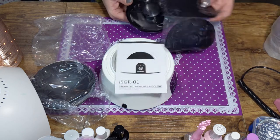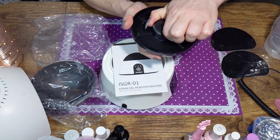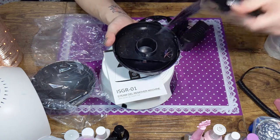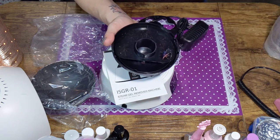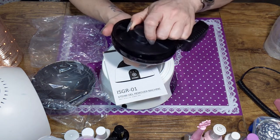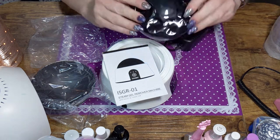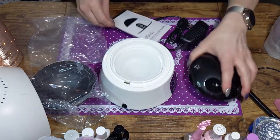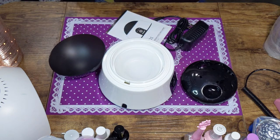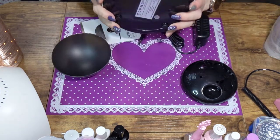This looks like it's an extra sleeve that goes in here. It unlocks and comes off. These rubber things for your fingers — it comes with two extras. So put that aside. It seems to come off and on. Taking everything out: lid, plug, there's the port.